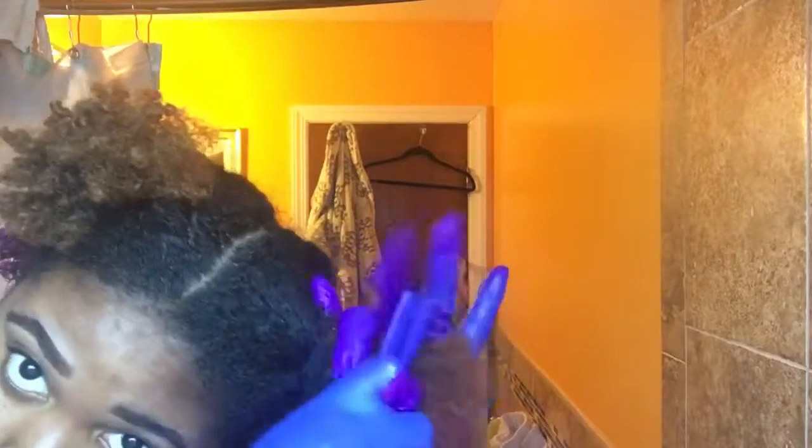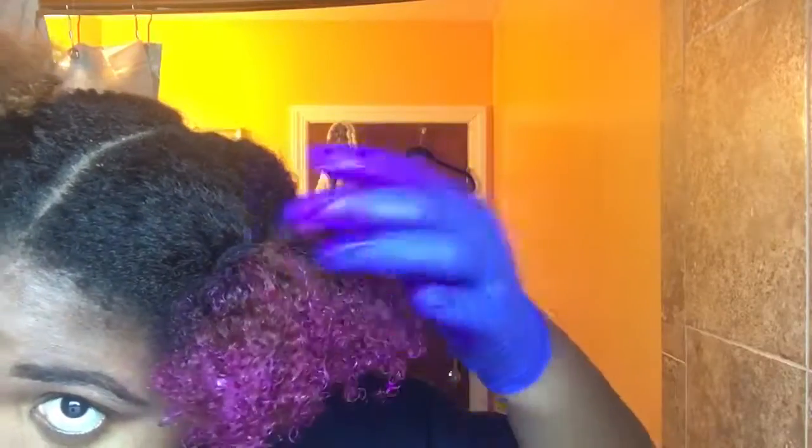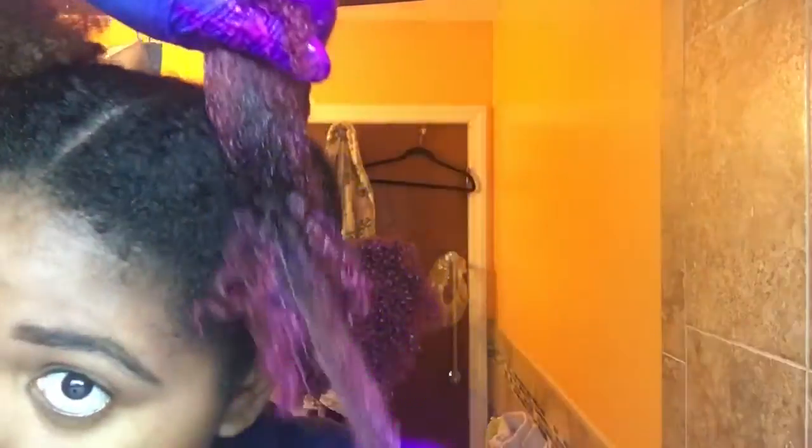The dye fell everywhere — look what happened to my bathtub. I actually scooped up the majority of it, but it also fell on my foot. Now I'm doing the same thing with the second one on the front and I'm raking it through, separating it, and then raking it through. This is the best way to get it all over your hair. And whatever is left in your plate, just apply it to your whole head until everything is covered in the color.